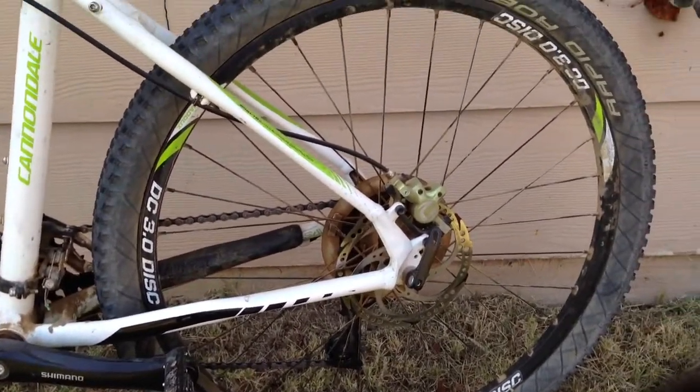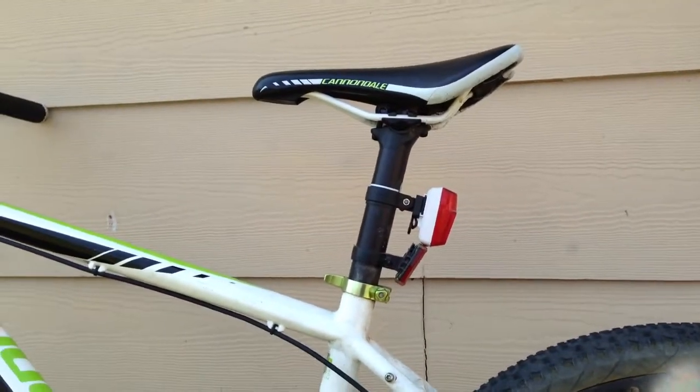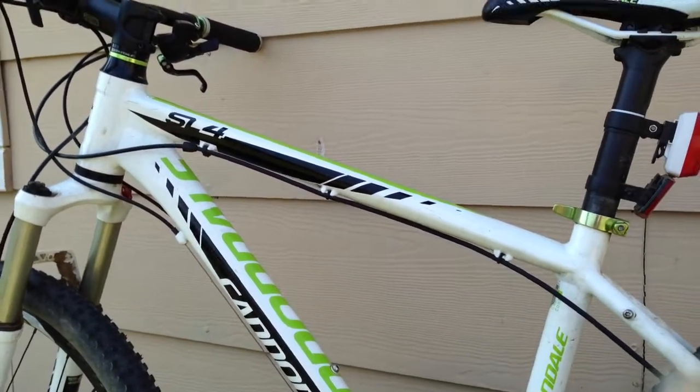It's a really good bike. It's a really good starting bike. Cannondale SL4 — over and out.